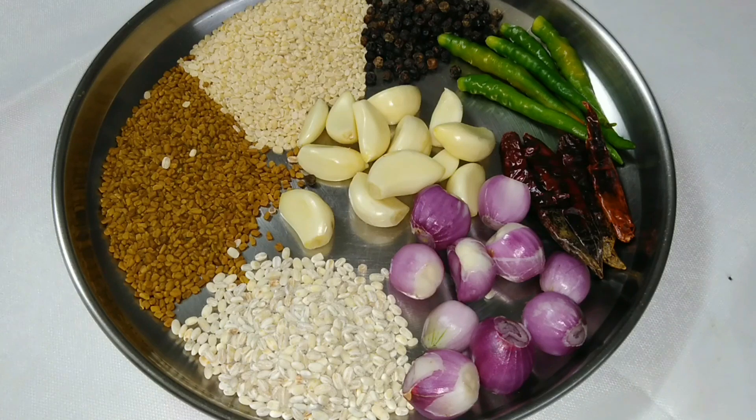It is very good for kidney stones. It is very good for us.